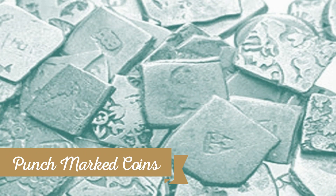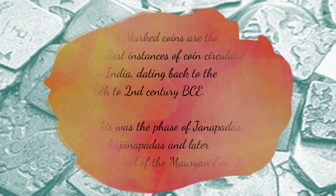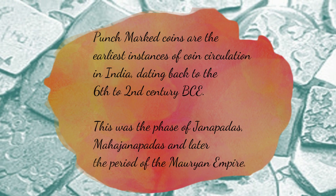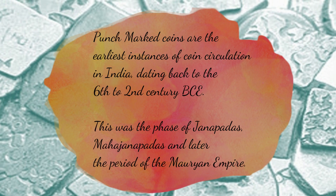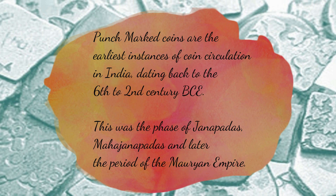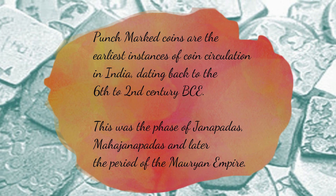Today, let's have a look at the Punch-Marked Coins. Archaeologically, these coins are the earliest instances of coin circulation in India, dating back to the 6th to 2nd century BCE. This was the phase of Janapadas, Mahajanapadas and later the period of the Mauryan Empire, which experienced the usage of Punch-Marked Coins.